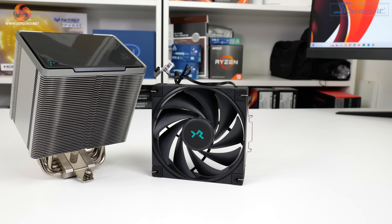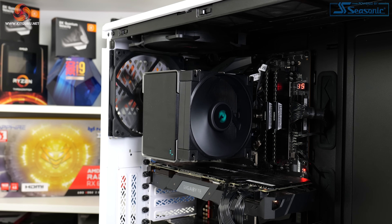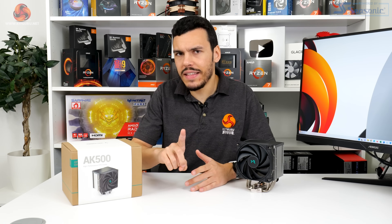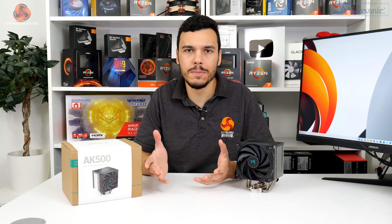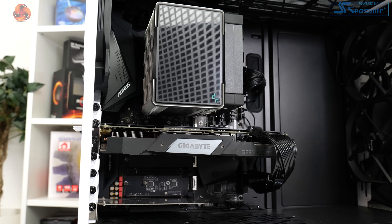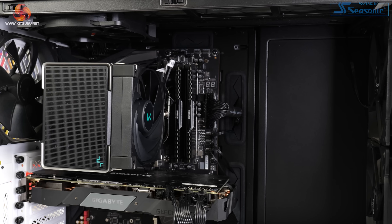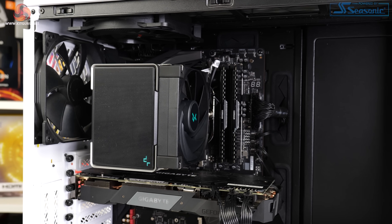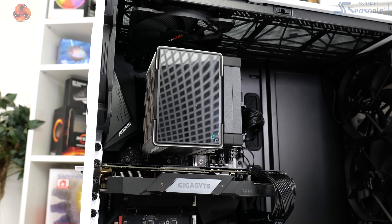There is a lot to like with the Deepcool AK500. This is a simplistic CPU cooler that offers stellar performance in its reasonably sized package. Noise performance with the FK120 fan at full 1850 RPM is pretty mediocre for a premium air cooler, and the fan speed control range isn't great either with a 500 RPM low limit. Cooling performance, however, is very good — this £50 air cooler delivered thermal numbers similar to budget 240mm AIOs on our Ryzen test system, and matched Deepcool's own AS500 Plus, which we previously reviewed and were very impressed by.